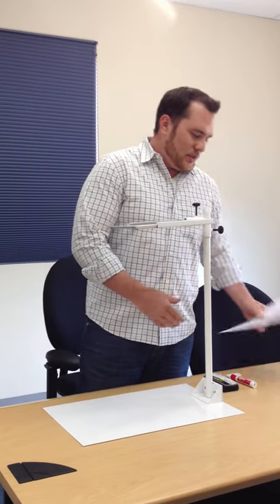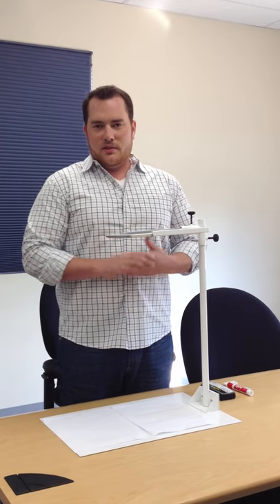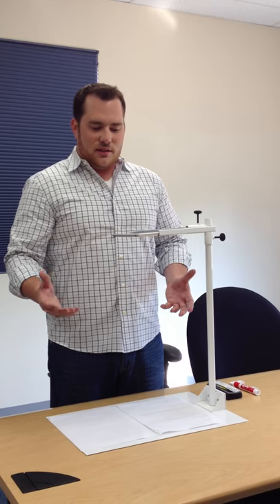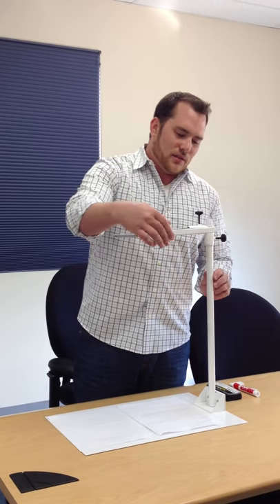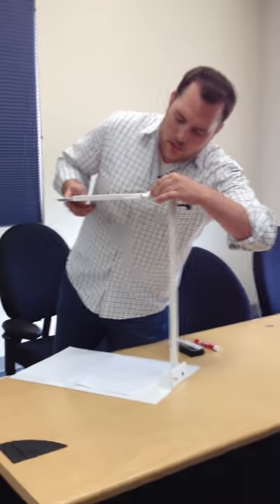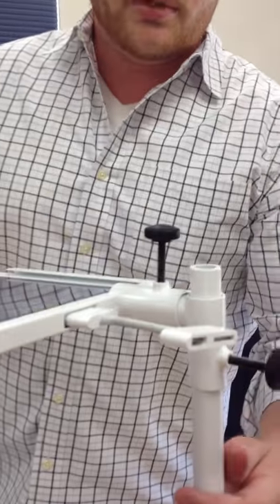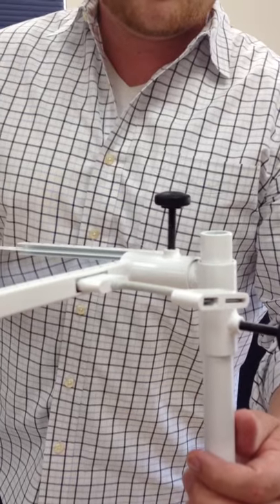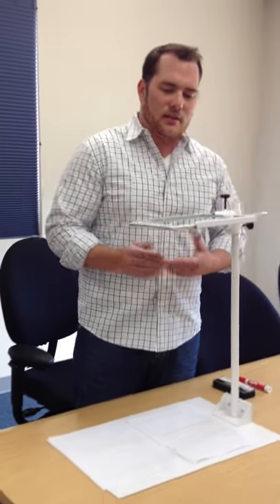We have the stand built such to where you can grab two pieces of paper, 8.5 by 11, so we have an 11 by 17 inch image that we can grab underneath. We also, on the back of our sleeve, have an opening which you can take an input for any dongle, whether it's the HDMI dongle or the VGA dongle. So you can easily plug this into a projector or a flat panel TV.